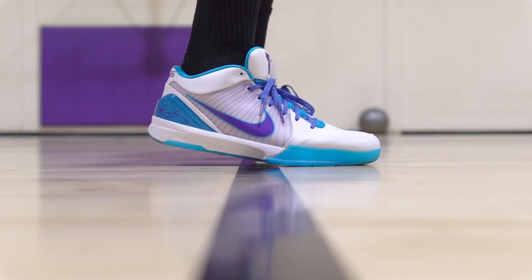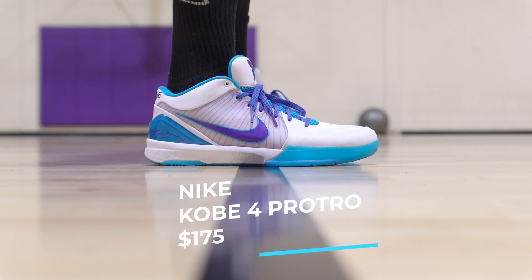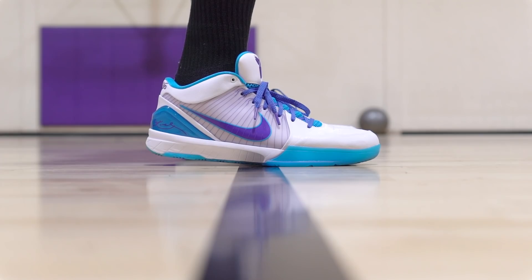Yo what up, it's Don and Sammy Lee here. Soul Brothers back up in it — Kobe 4 Pro Tro, the new Pro Tro. We do love the Pro Tro series, what a great idea. This is the Kobe 4 redone, revisited. $175 for these bad boys — very expensive. Yeah, this is top dollar for sure. But let's see if it's worth the price point.